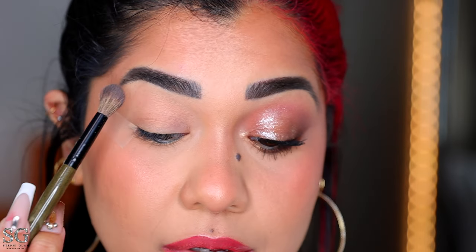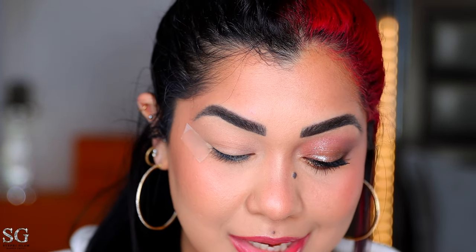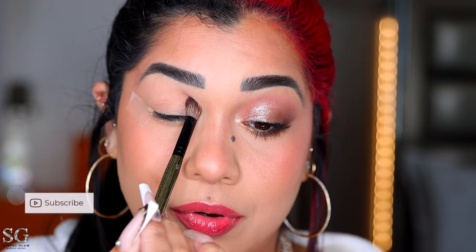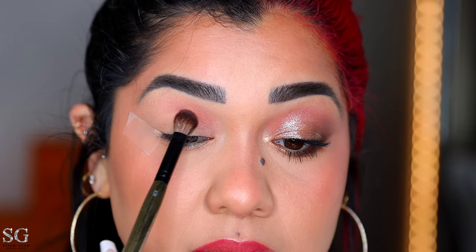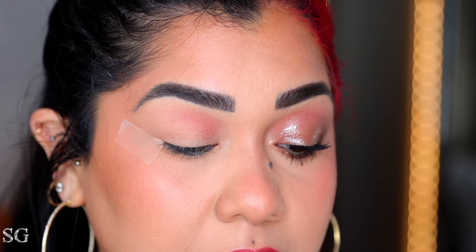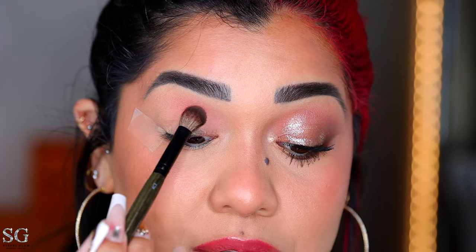I'm applying the lightest shade in the inner corner of my eye and on my brow bone. Now with the e28 from Rose and Beauty, I'm going into this pinky shade — again, make sure you dust your brush because you're gonna have a lot of shadow flying around. I'm packing this one in the inner part of the eye, only bringing it halfway into my lid. This shade is very pigmented — that was only a little bit. I'm going to build it up a little more, focusing on the blending.